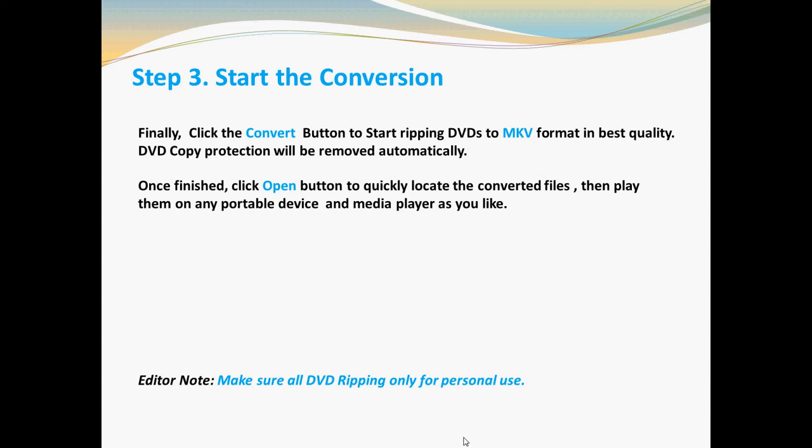At the same time, DVD copy protection will be removed automatically. Once finished, you can click the Open button to quickly locate the converted files and play them back on any portable device or media player as you like.